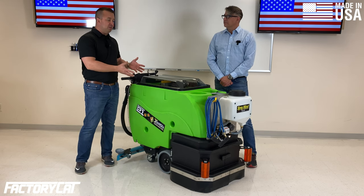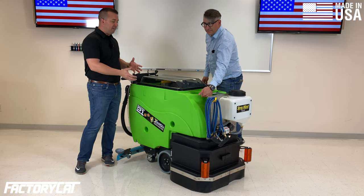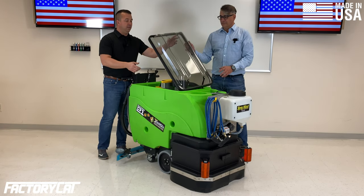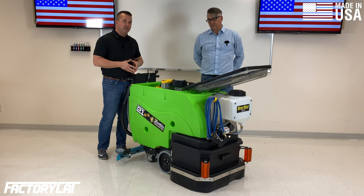One of the most notable things on this scrubber is the bright green tanks. It's not just for appearance — this is actually antimicrobial plastic. What that does for you is it completely eliminates the growth of microorganisms inside of your recovery tank.